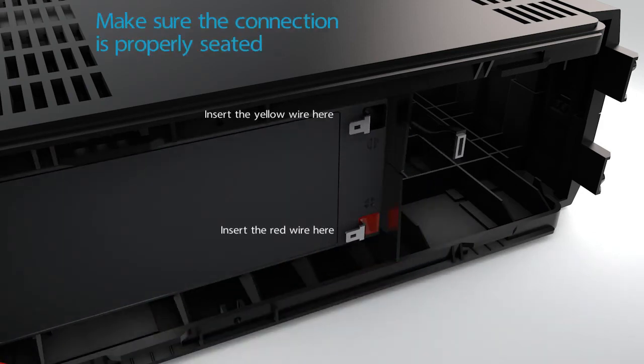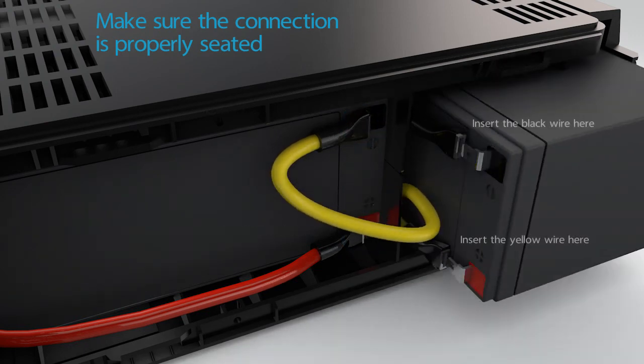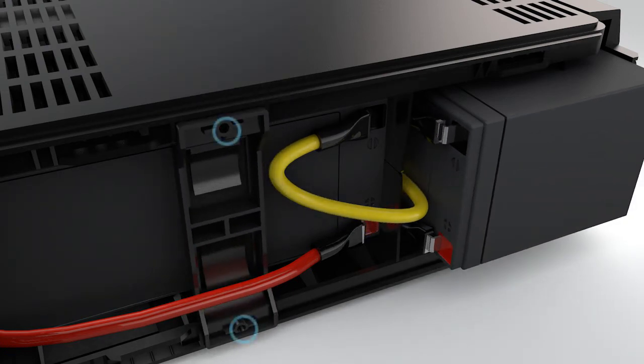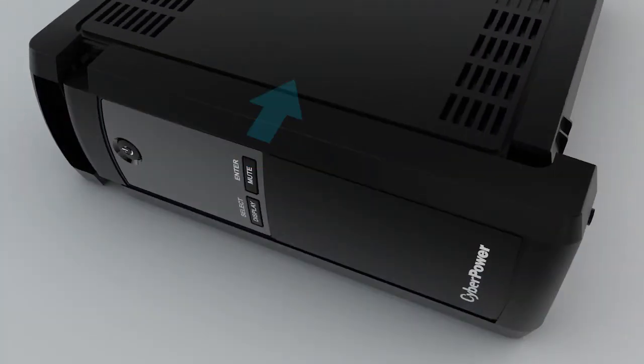Reinstall the new battery into the upper compartment and connect the red and yellow wires. Slide the battery into the lower compartment and reconnect the black and yellow wires. Reinstall the plate to the battery compartment and secure it with two screws.